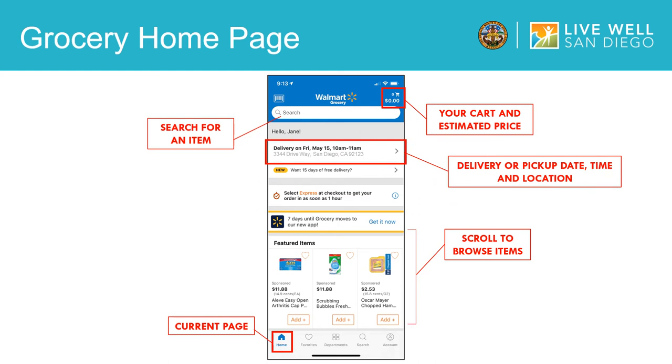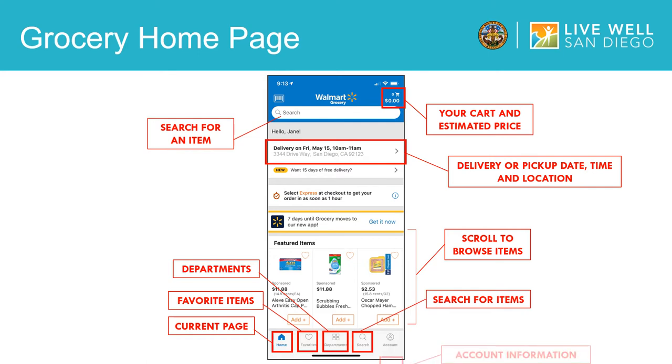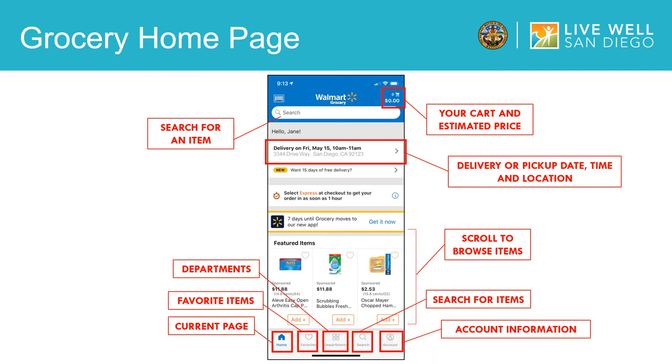Now I am going to give you an overview of the other pages on the Walmart app. The heart that says favorites are items that you really like and want to save for future orders. The next page is departments, and this allows you to select which departments you would like to browse, such as fruits and vegetables, meat and seafood, or eggs and dairy. Next is a search page, which allows you to search for any item you would like. The last page says account, and this is where you view and update your account information.